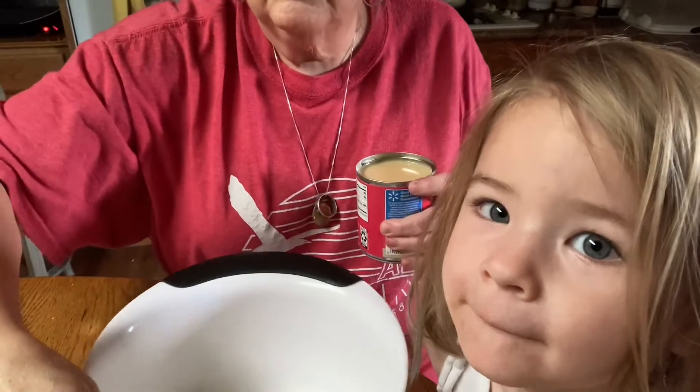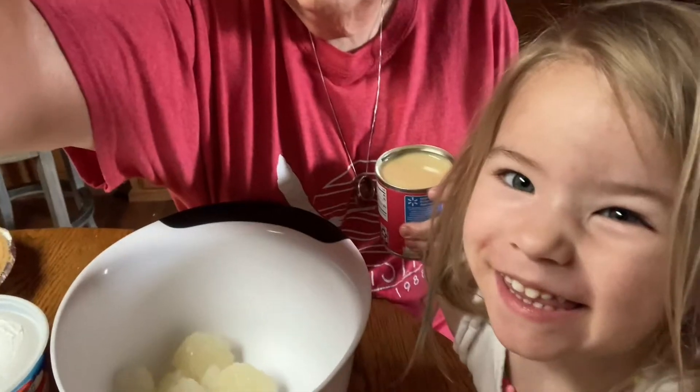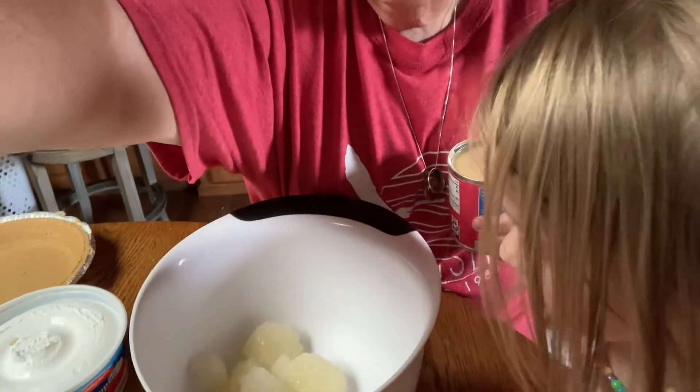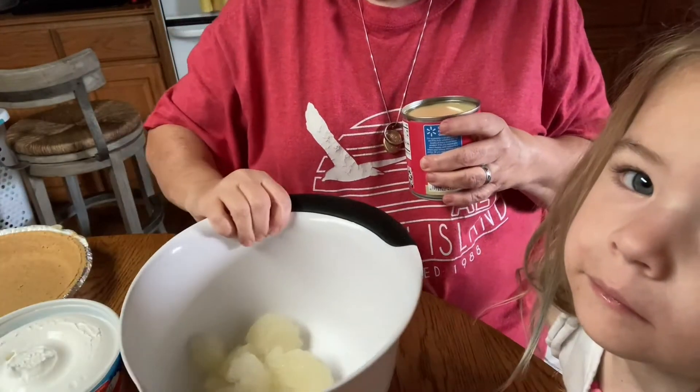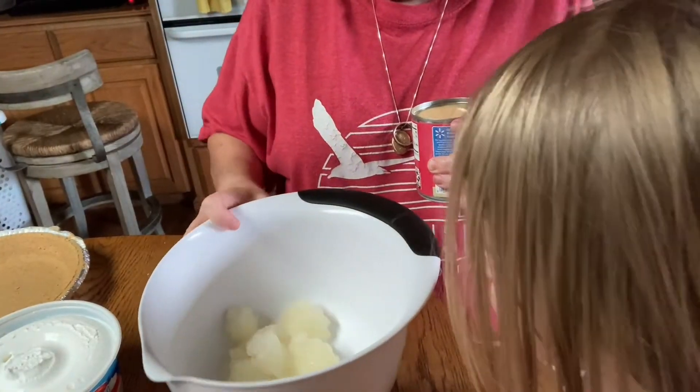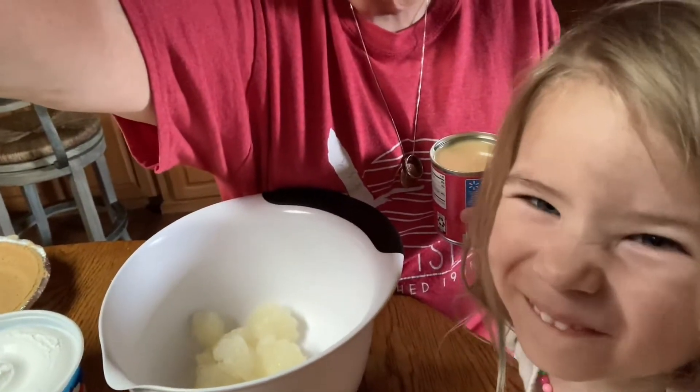I'll bring you right back, because we need to wash Oakley's hands. If you can see here — my thing messed up a little. My tripod's not wanting to work for me today. But this is the lemonade that's in the bowl.